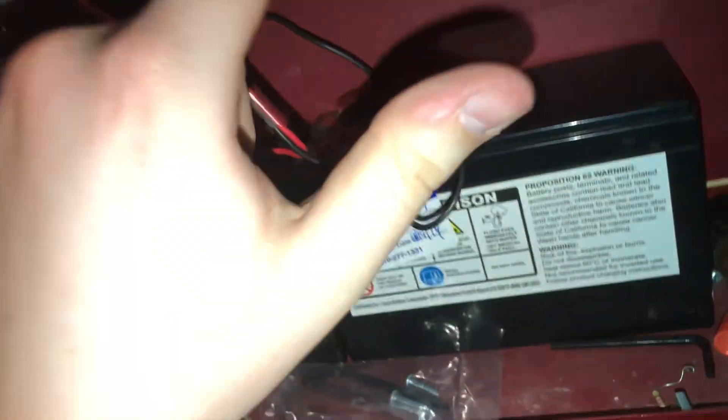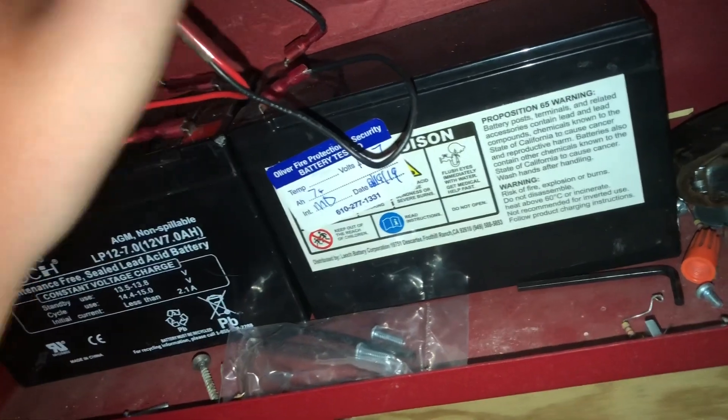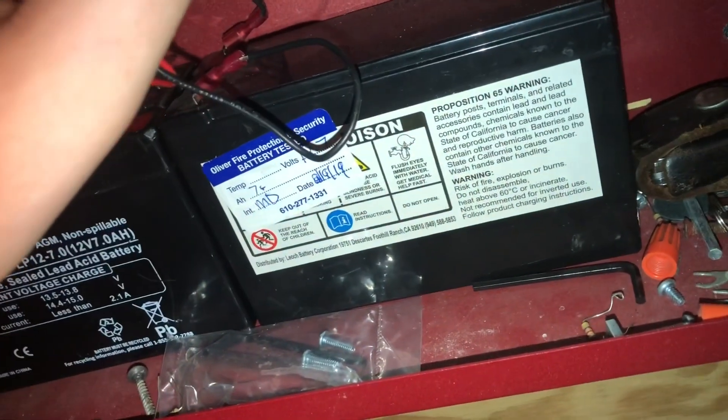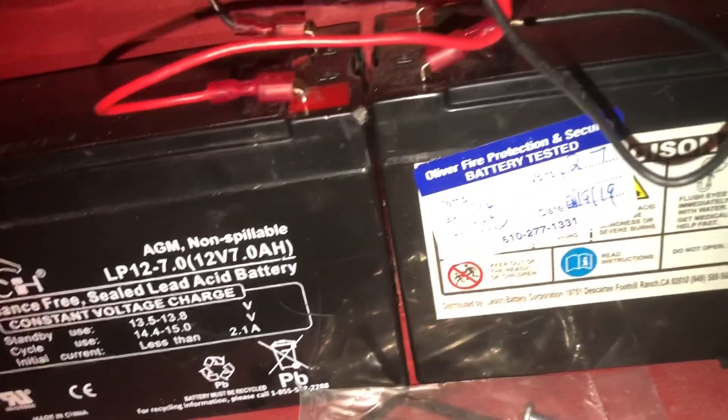With that said, we're going to come over to our BG-10. Actually, real quick — going into the panel to change something. Since both of these horns are incredibly loud and are on continuous tones, I'm setting them both to California code so that there's at least an intermittent pause while they're sounding.